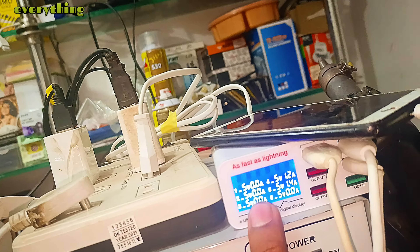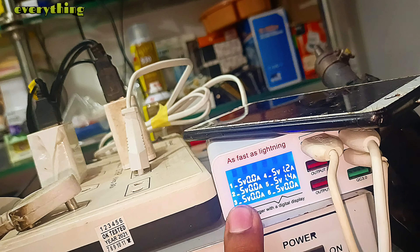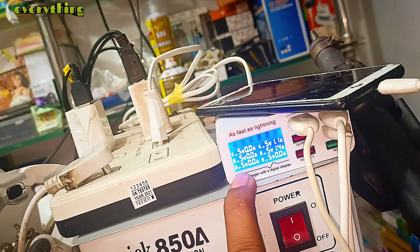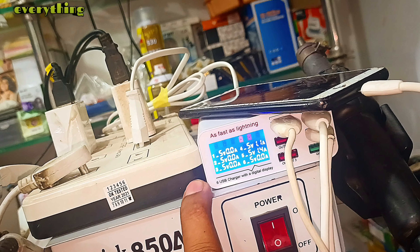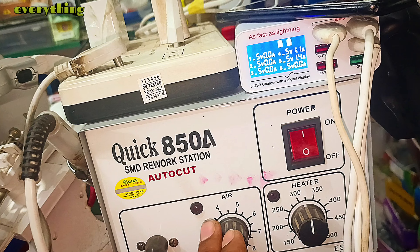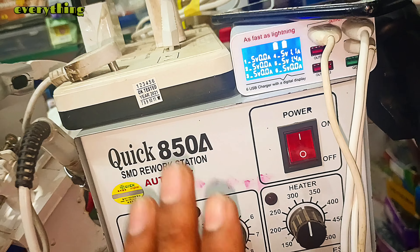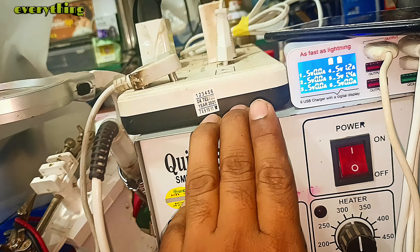You can use this 1,000-Rupee machine very well. Watch both part one and part two to get proper knowledge of this machine. Here you can see the SMD machine — I have bought it. I have used the 857DW, which is the best SMD machine. It will come in the 6,000–7,000 range and you will use it very well.